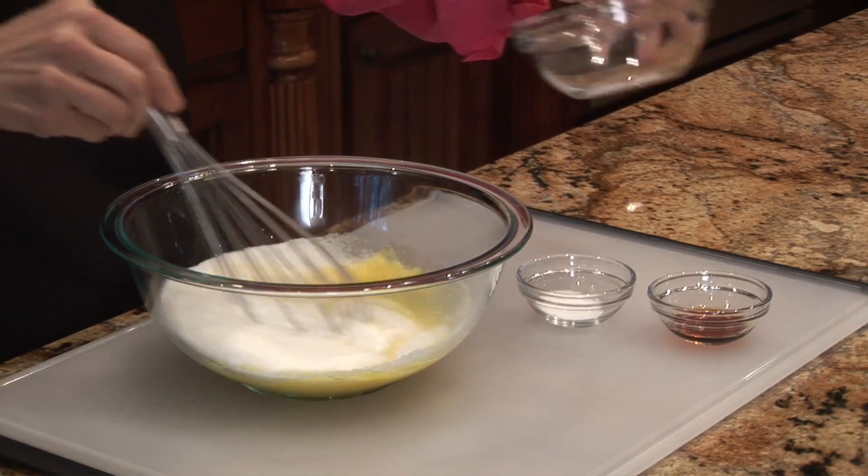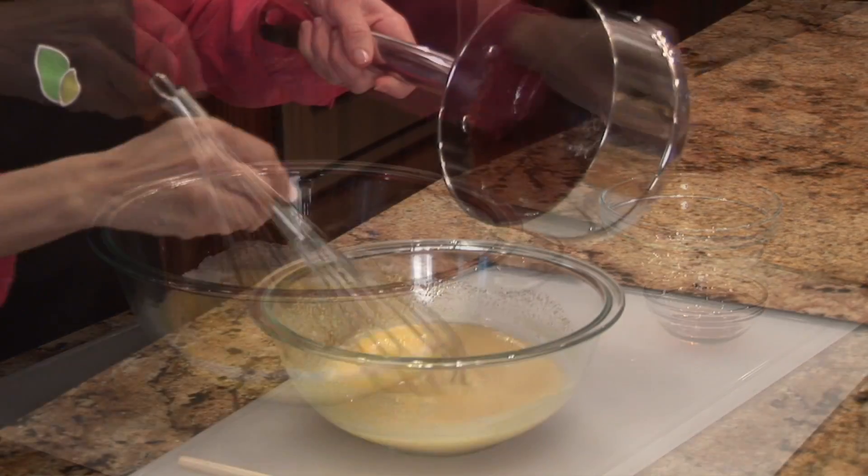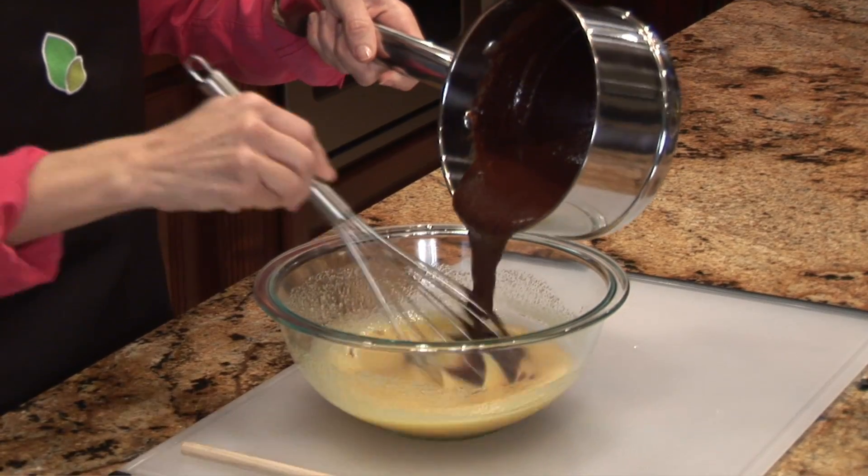Whisk together your eggs, sugar, vanilla, and salt in a medium bowl until combined. Whisk the warm chocolate mixture into the egg mixture.